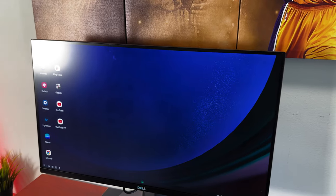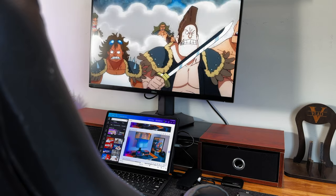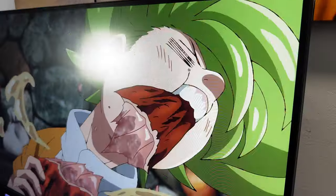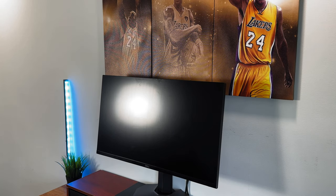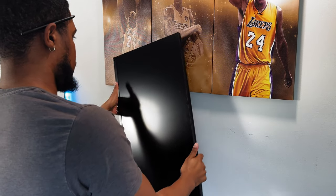This monitor is a 1440p IPS QHD 165Hz refresh rate monitor that comes with a 1ms response time. It also comes with Nvidia G-Sync, AMD FreeSync Premium Pro, and more. When it comes to ports, it includes two HDMI 2.0 ports, a 1.4 DisplayPort, and a USB 3.0 upstream and downstream port. I've had this monitor for a few years and it's been my main monitor for gaming and productivity. Though it's been great, I'm currently looking to upgrade as I've decided I need a 4K monitor for video editing. Let me know in the comments if you have any recommendations for a great 4K editing monitor.